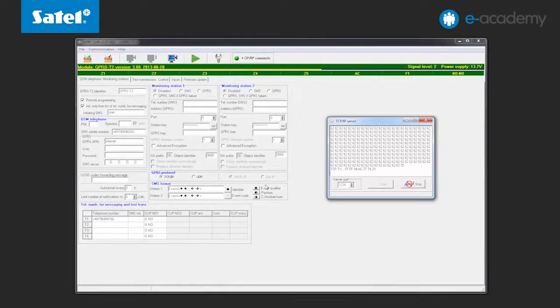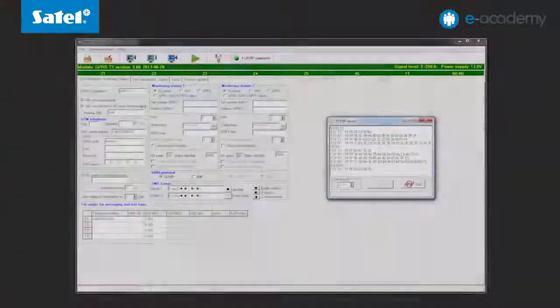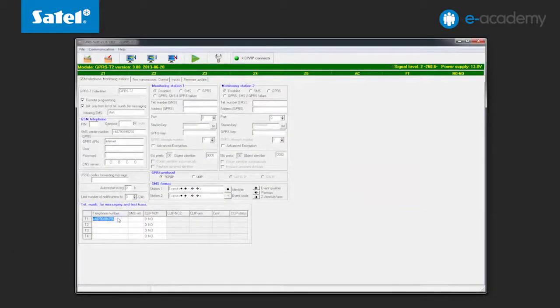This is done exactly in the same manner and to the same full extent as with a wired connection. For example, let us show you how easily you can remotely change the phone number to be notified. For this purpose enter a new number and press the save button. And that's it — quick and convenient.